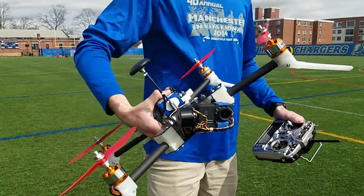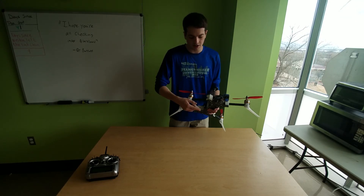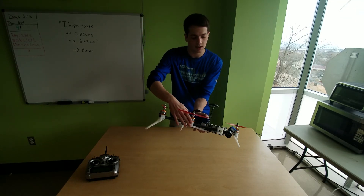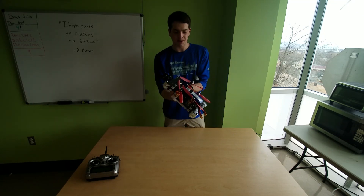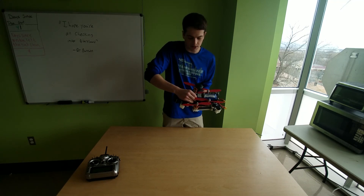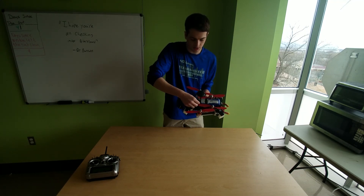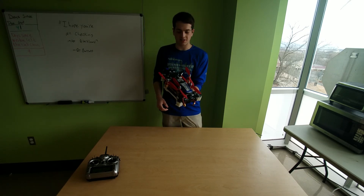The best part is it's all collapsible. These arms fold in, the landing gear folds in as well, and they snap into place like that. The antenna for the GPS module can unscrew and fold down as well. That is a pretty compact size and I'm pretty impressed with that.